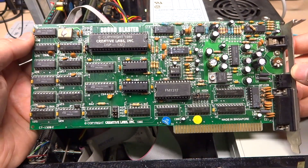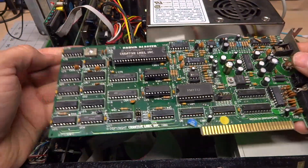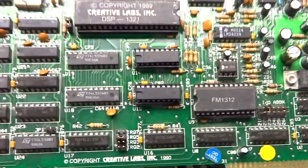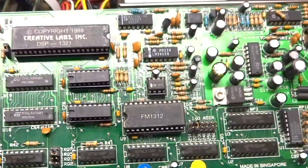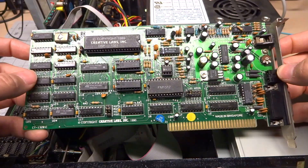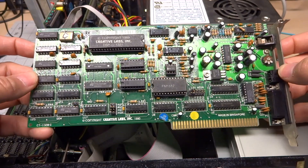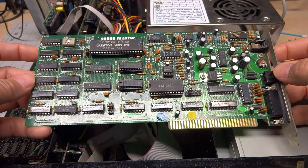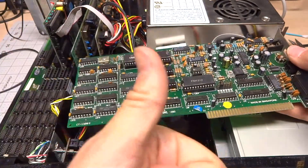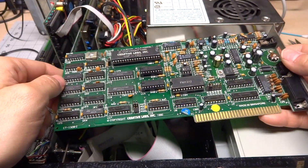Well there you go. My newly repaired Sound Blaster 1.5 with the Creative CMS chips added is definitely going to find a permanent home inside my 286. I just love this card — it sort of brings the best of everything. I've got AdLib, Sound Blaster, and Game Blaster slash CMS compatibility all in one card. This is just perfect. And I kind of like the sound of those old square wave tunes. For games that support AdLib and CMS, I might often actually just pick CMS as my choice of sound while playing. If you found any of this interesting, I'd appreciate a thumbs up. You can subscribe for more videos and ask questions down in the comment section below. Thanks, bye-bye.